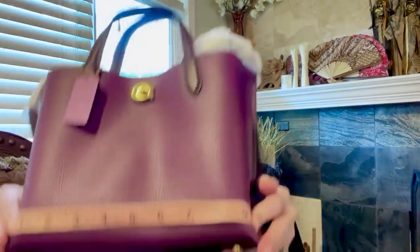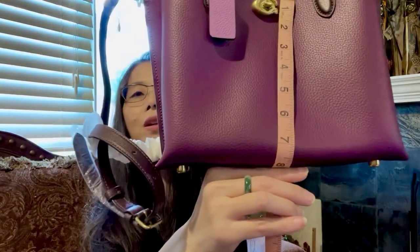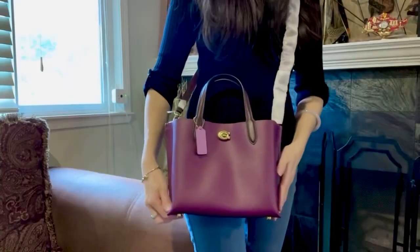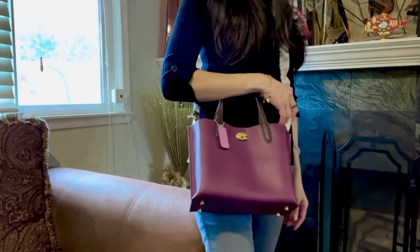Before that, let's do the measurements quickly. At the bottom it is about nine inches wide, it is about seven and a half inches tall, and the width at the bottom is about five inches wide.